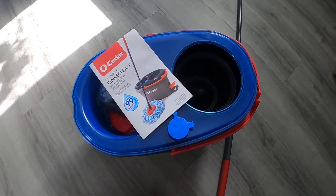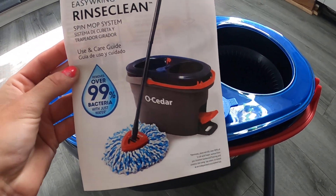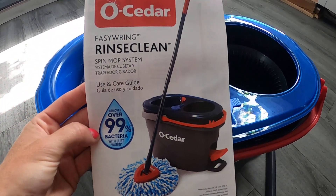Hey Amazon shoppers, today we have this — it's a bucket, it comes with your mop. What I love about this, I'm going to show you guys exactly what my favorite thing about this one is. It removes over 99% bacteria with just water, so that is awesome.